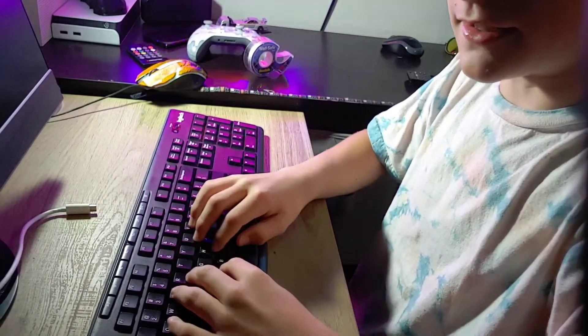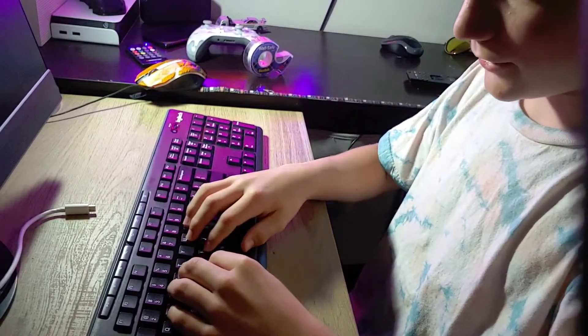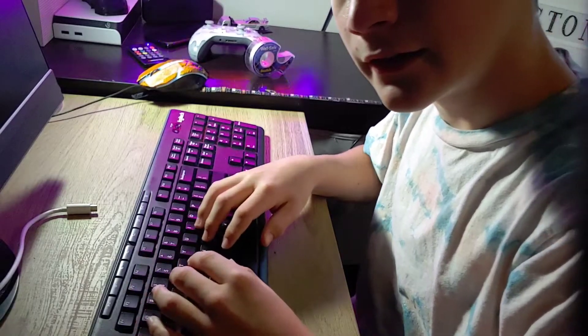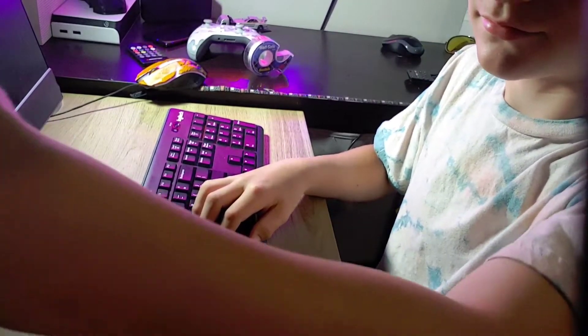It needs to have lights — that's important, obviously — and it doesn't, so that's a problem. So I'm going to acquire lights on a keyboard. I was really impatient and I got the keyboard like a month ago. I just decided to record this now — I've literally bought a Glorious Model O since then.